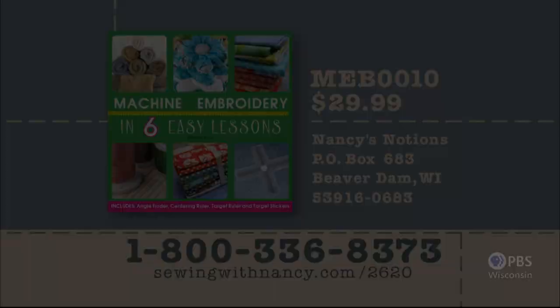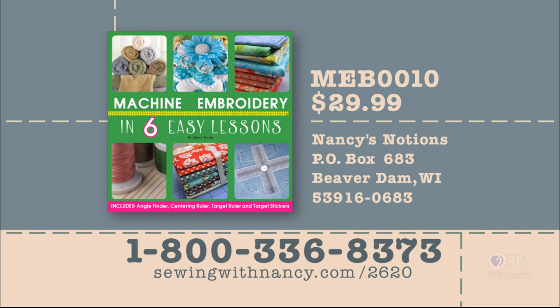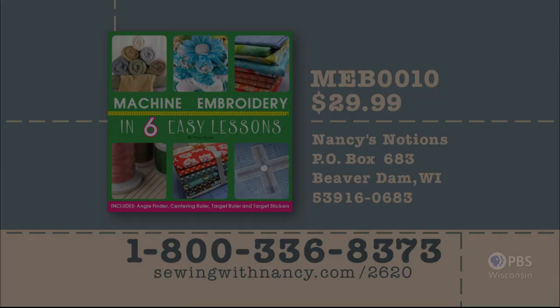Eileen Roche's book Machine Embroidery in Six Easy Lessons includes all the information from this two-part series and four essential embroidery tools. The full-color book with tools is $29.99 plus shipping and handling. To order, call 800-336-8373 or visit sewingwithnancy.com/2620, order item number MEB0010. Credit card orders only — call the number on screen for check or money order details.